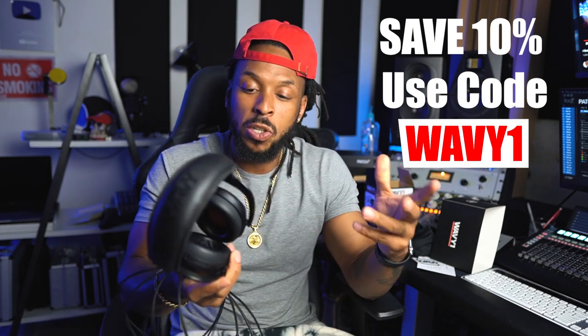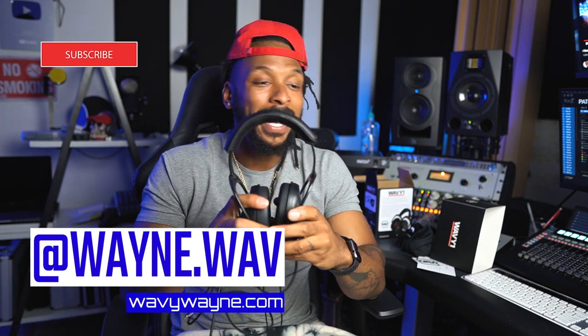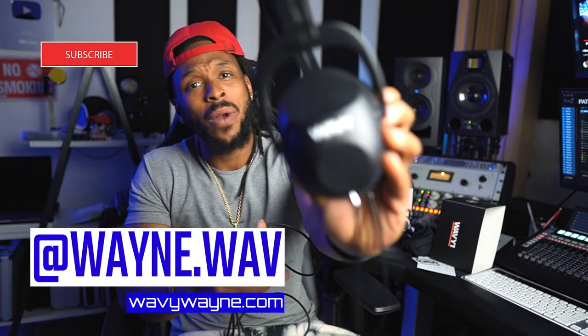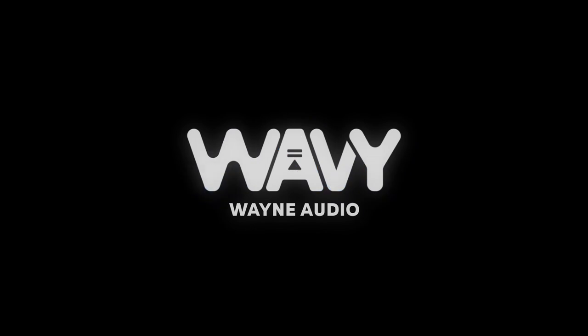I've been using so many headphones — I know what a good headphone is and what I'm looking for. I've been using these for recording and mixing for months, and now they're finally available to you. Go to wavywayne.com, check it out, get your pair right now so you can get back to work. Thanks for watching this video. I'm Wavy Wayne. Be dope, y'all. We'll see you next time.